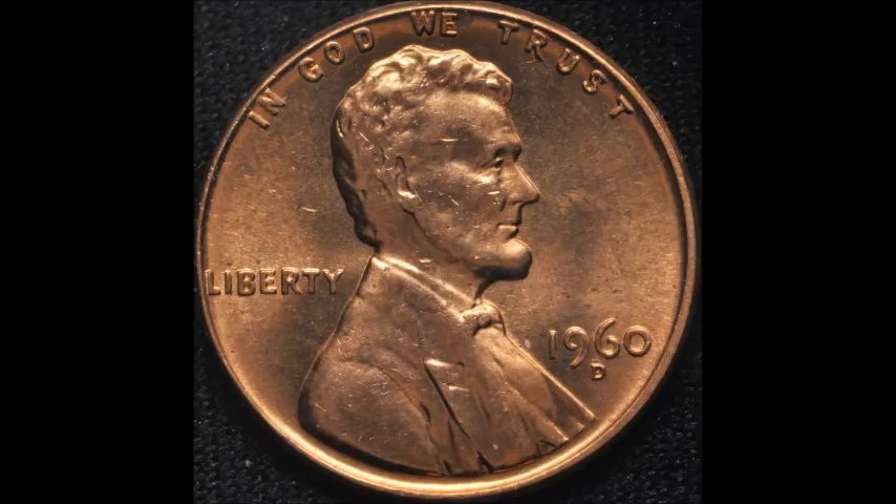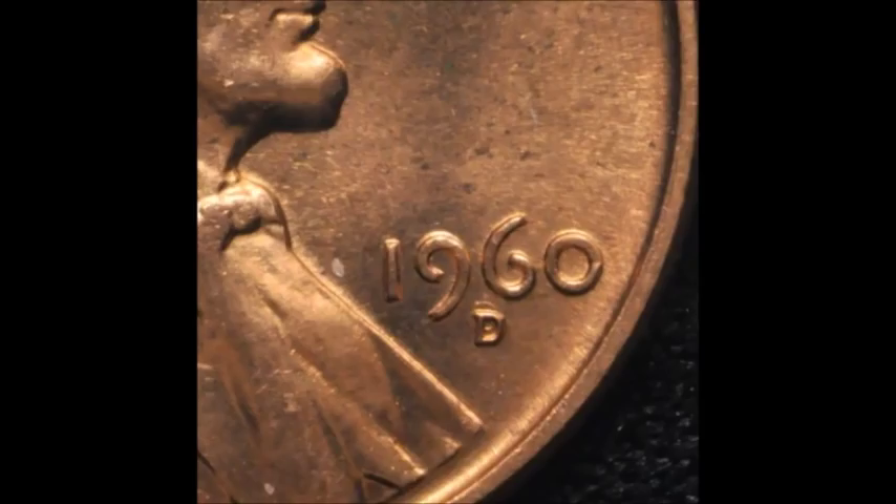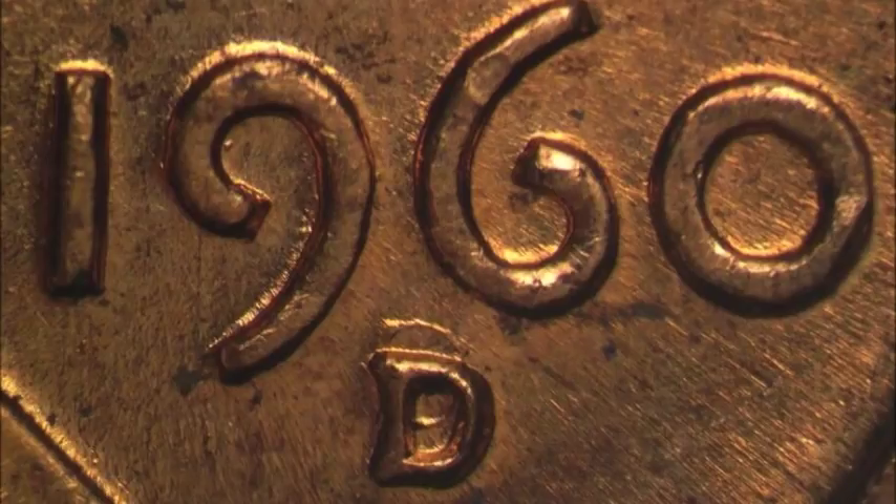Now we are taking a look at another 1960 D over D repunched mint mark, this one listed as RPM-013 on CopperCoins.com, or 1MM-013. This variety shows a strong spread to the north. I chose this one out of the many repunched mint marks in the series because I absolutely love it — it's a very strong variety, also visible with the naked eye, and I don't think it gets all the attention it really deserves.